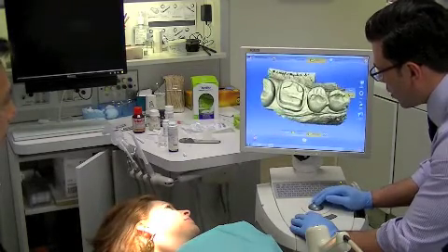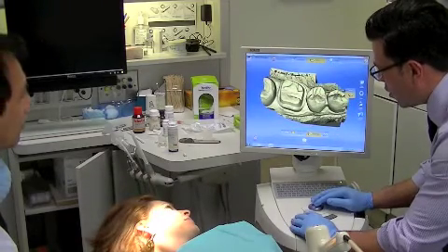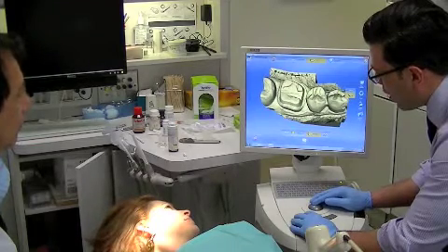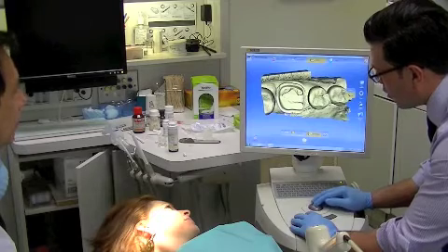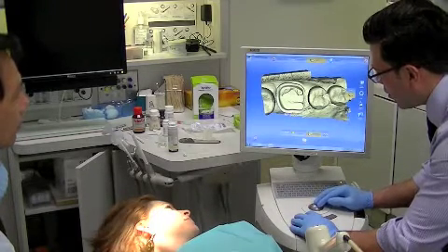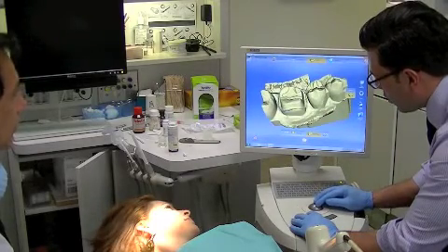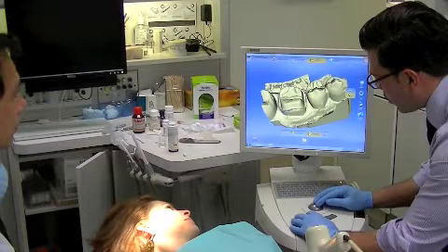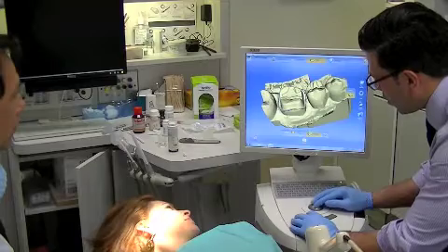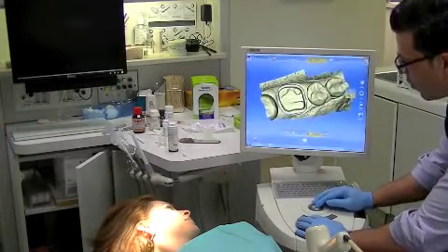Now we're virtually articulated. Now what we're going to do is look here — looks good. What we're going to do is trace our margin. Double click, auto margin finder, and we'll wrap it right around. Now you can see our margin is traced.